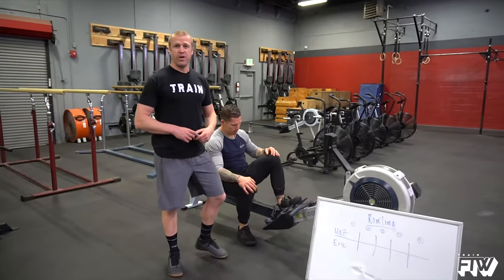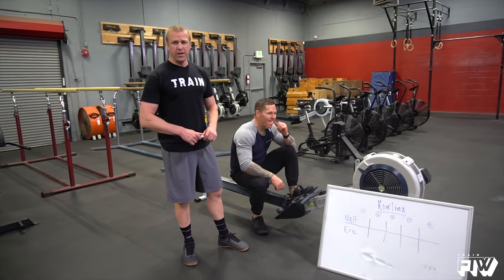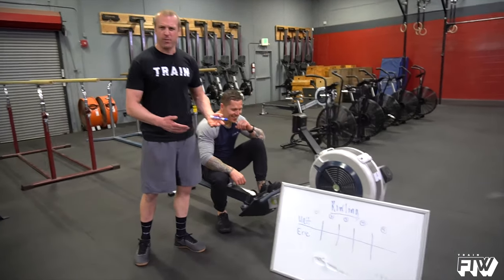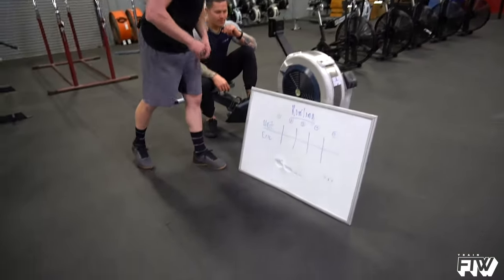Okay team, so I want to talk briefly just about this game rolling that we've done just a few times before. You can do it where there's physical punishment after each frame. Matt and I are just going to do it for bragging rights today. We got five frames lined up here off to the side.